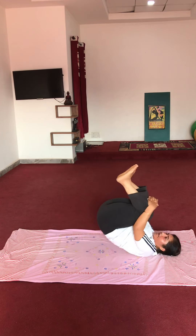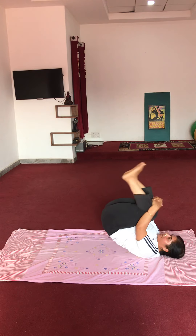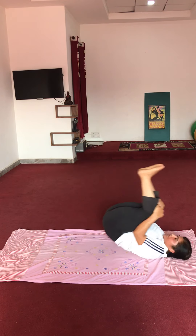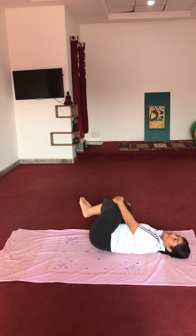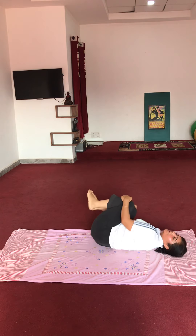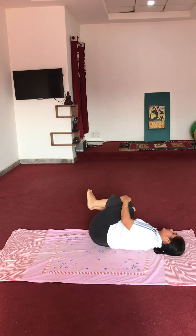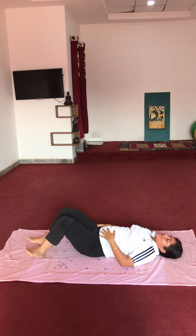5 repetitions: 1, 2, 3, 4, 5. Now side rolling: 1, 2, 3, 4, 5. Very good. Relax.